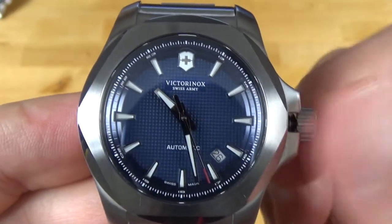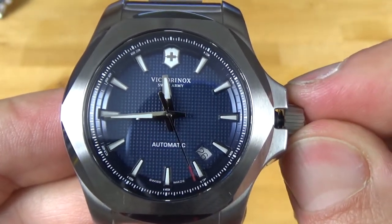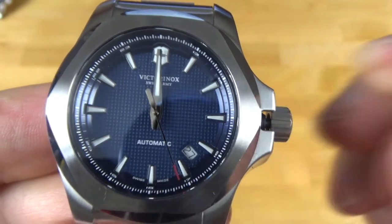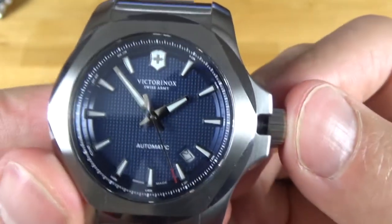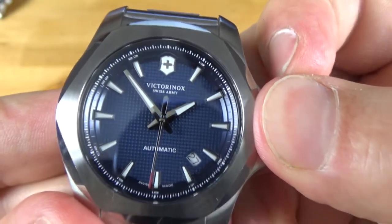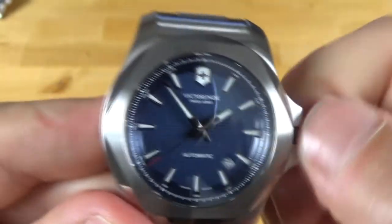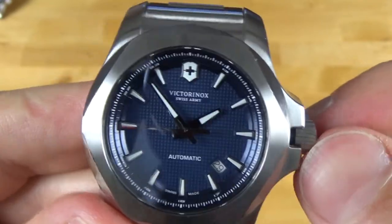Let's go ahead and change the date. It starts to change the date around 11:35 or so, and then when it approaches midnight there's a nice solid click over. Adjusting the hands is nice and smooth. In this position you can also hand wind it.